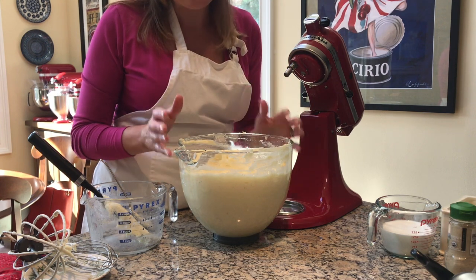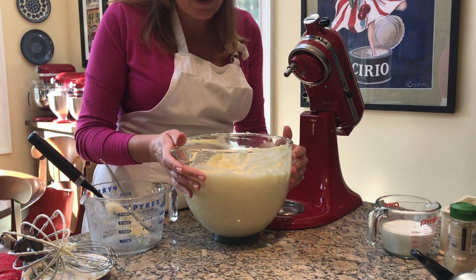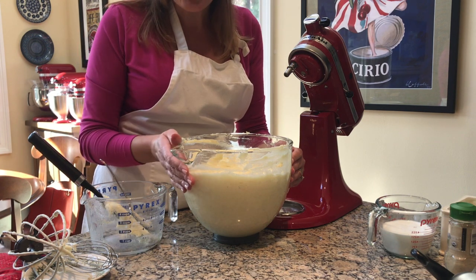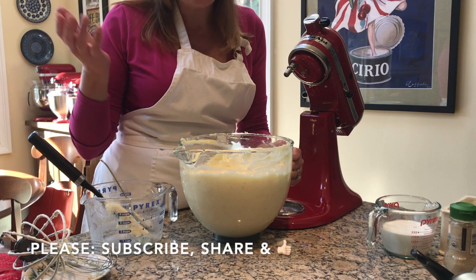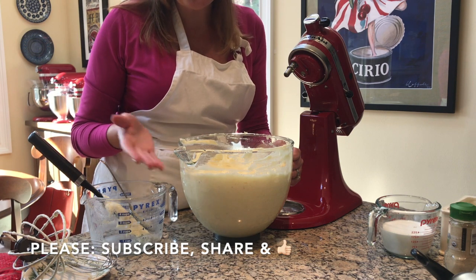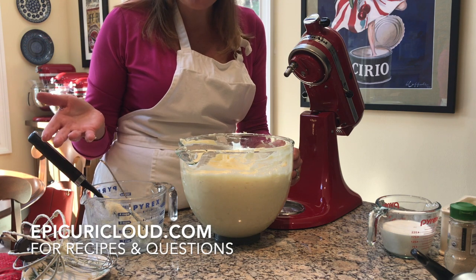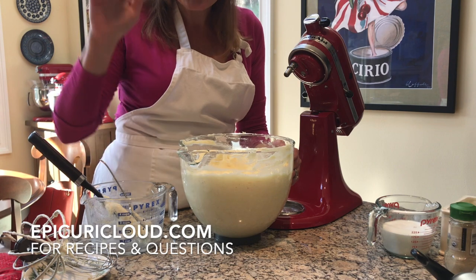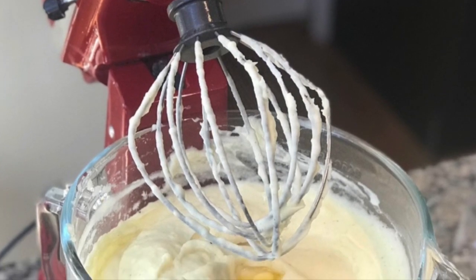With your KitchenAid stand mixer, this is the best way I've found to make large amounts of mashed potatoes. This is five pounds — that's enough for 10 people. I hope you enjoy making mashed potatoes. Please subscribe and give me a thumbs up and share. You can get the recipe on my website epicuricloud.com — let me know if you have any questions or suggestions for other videos. Thanks so much, happy cooking, bye!